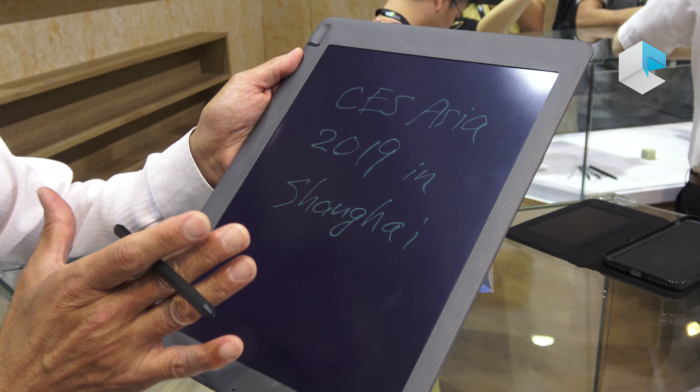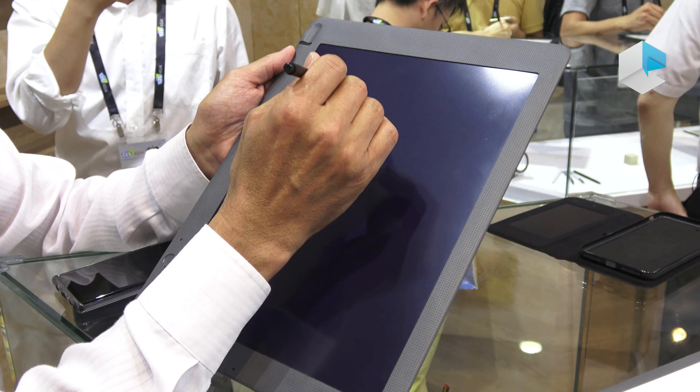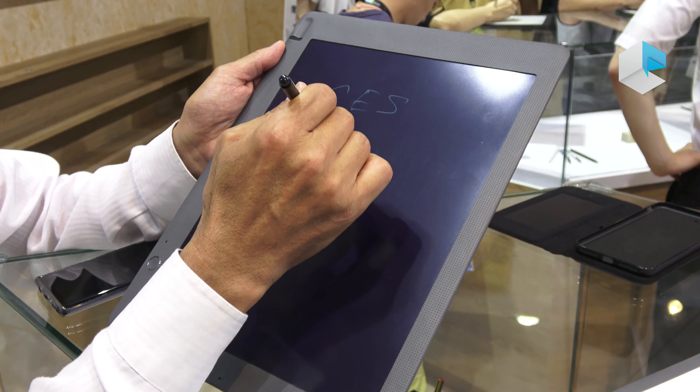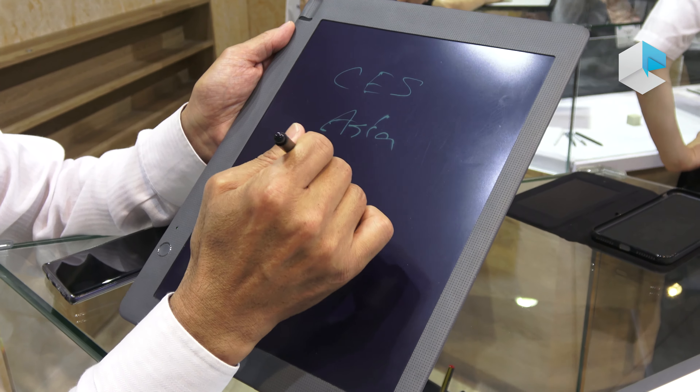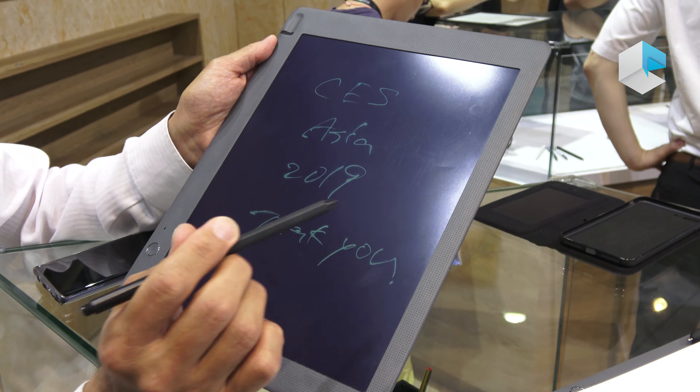So these are the two OEM products we are showing here. And also, we have different products like this. Instead of paper, we use a Kent display.